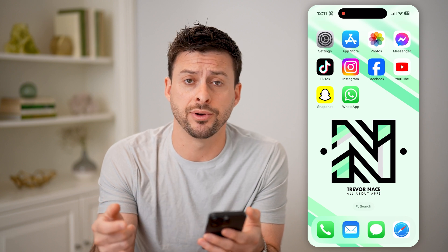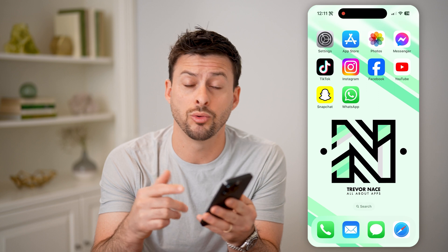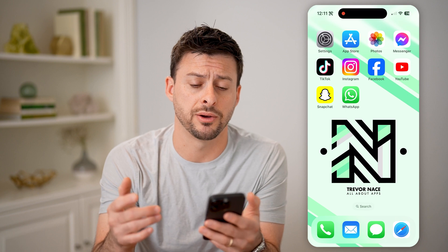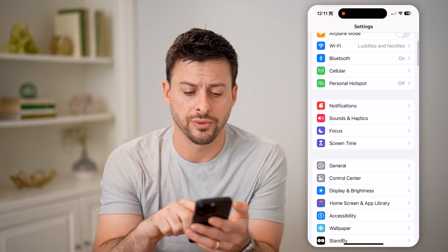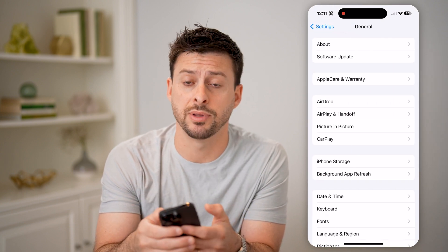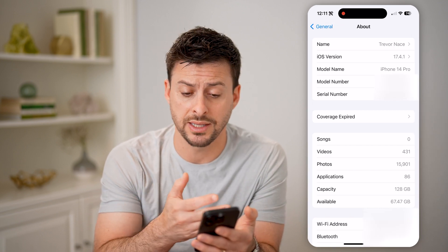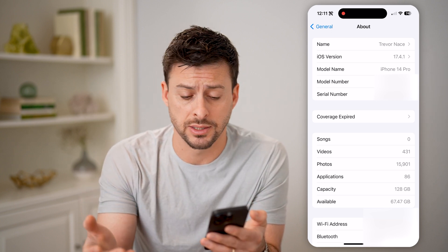Now, if you just bought an iPhone or you're looking at one and you're wondering, is the screen or display original to Apple? There are a couple things that you can do to find that information out. The first thing is let's hop into Settings here. We'll scroll down and tap on General, and then at the very top, let's tap on About. What you're gonna look for here is a warning that says the parts are unknown, or there are specific parts that are unknown, like the display.